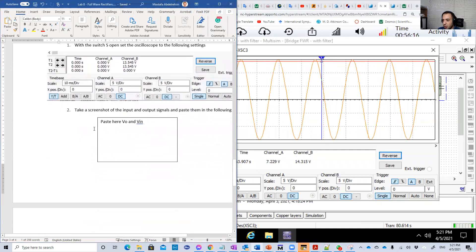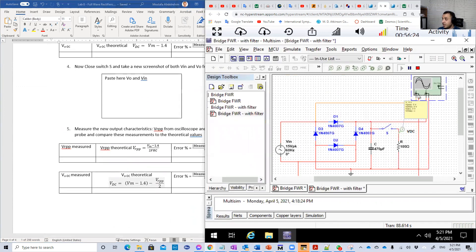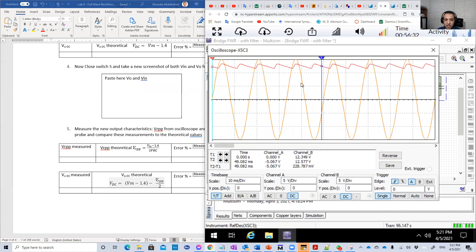Now let's close the switch and see what's going to happen. Open the oscilloscope again — refresh it by switching to none, then go back to single. And here is the new output. As I said, the capacitor will charge, this is a charge, charge, this is a charge, charge, and so on.